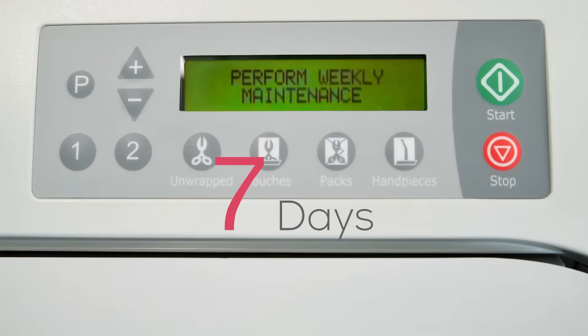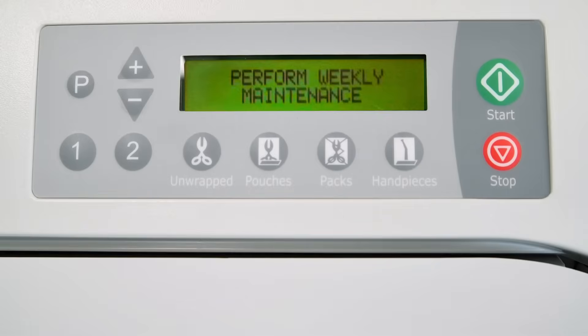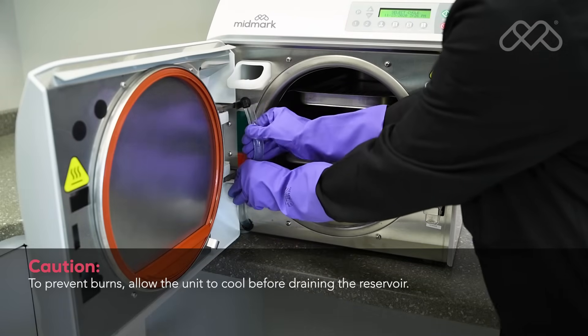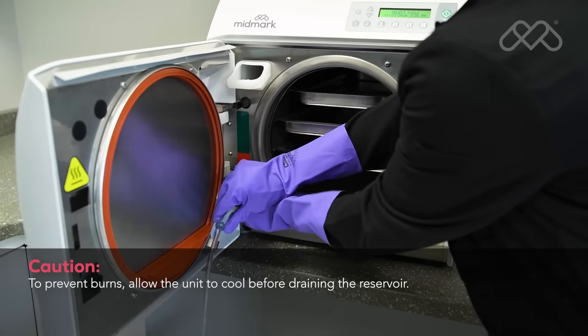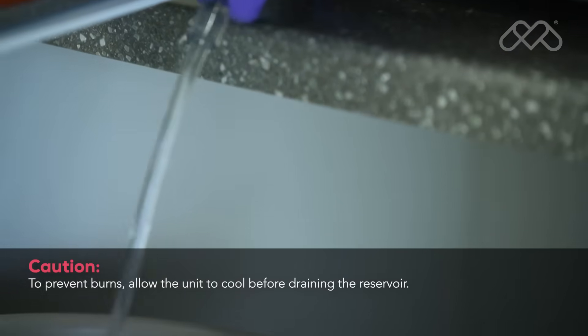Every seven days, the sterilizer will automatically display the perform weekly maintenance message. If the power is disconnected, the cycle of weekly messages will be reset. Disconnect the upper portion of the reservoir drain tube from the panel clips, bend it downward, then drain the reservoir water into a suitable container and dispose of the water.